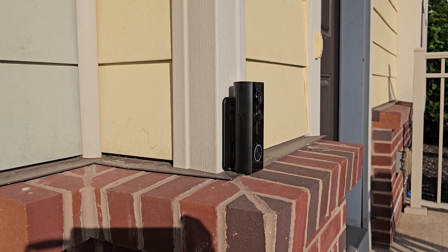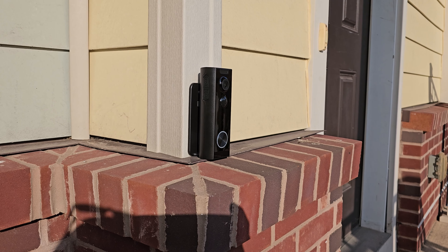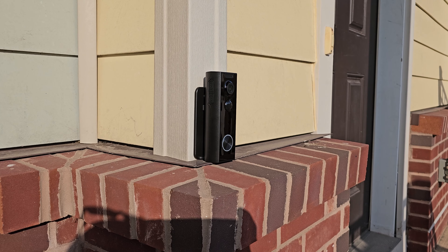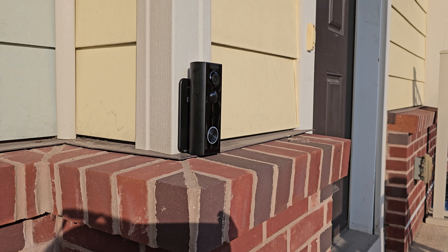As far as installation goes, it's super simple with that 3M tape if you don't want to drill into anything or are unable to because you don't own the place that you live in. You can also angle this to get the best view possible with the mount.